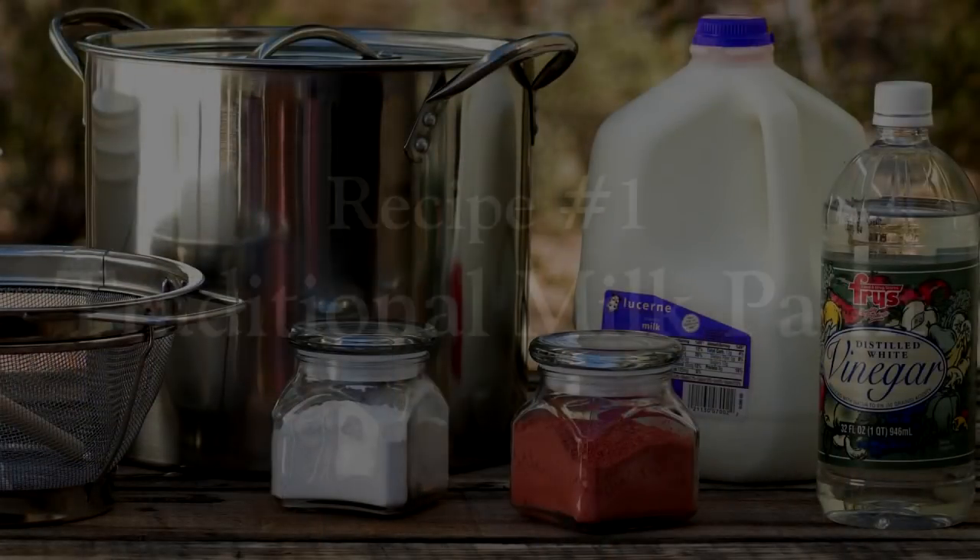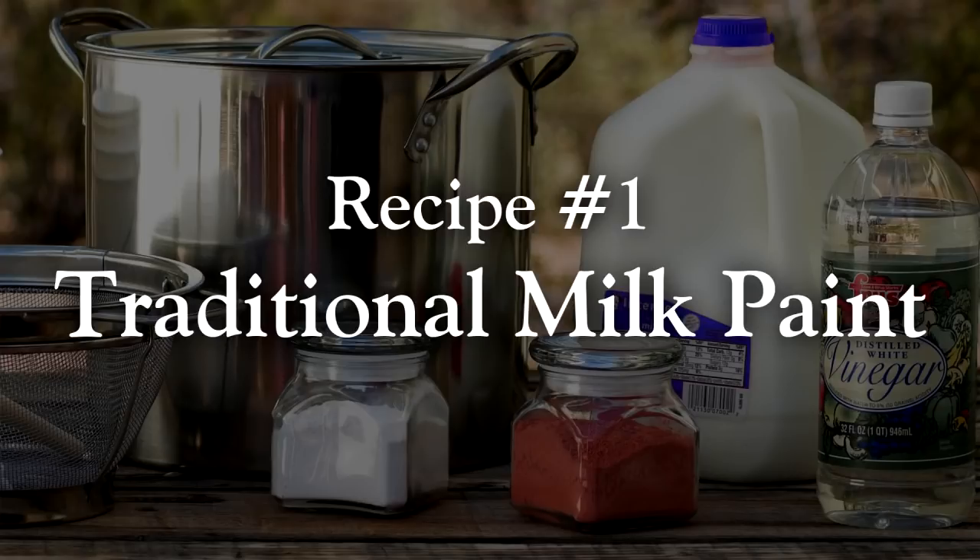The quark is now ready to use in your recipe. You can store your quark in a refrigerator, but you'll want everything as fresh as possible, so use it within a day or two. The quark can be used in two recipes.